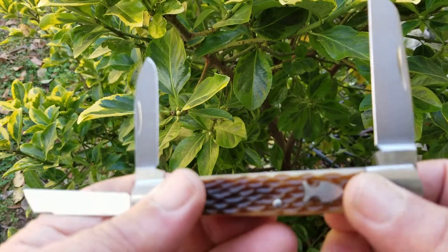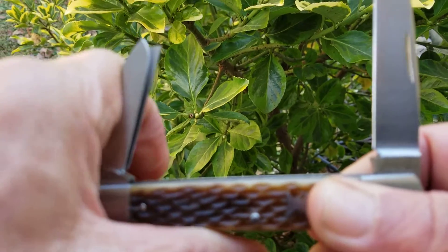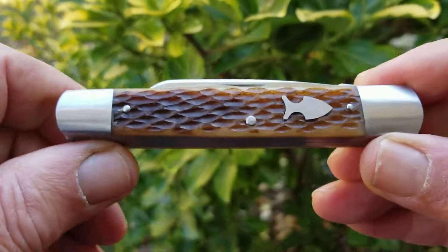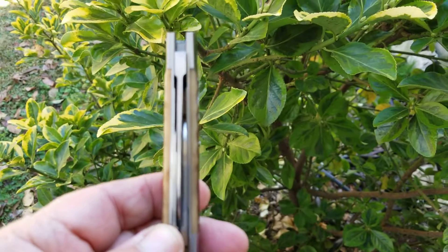The primary blade — the shape is great, I love that shape. You've got two on this end, one on this end. Ready to go.